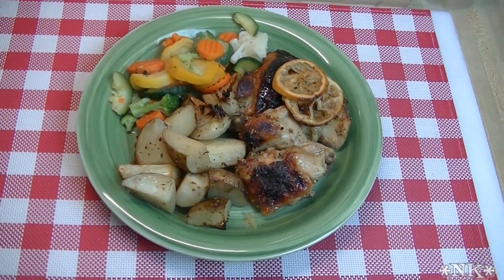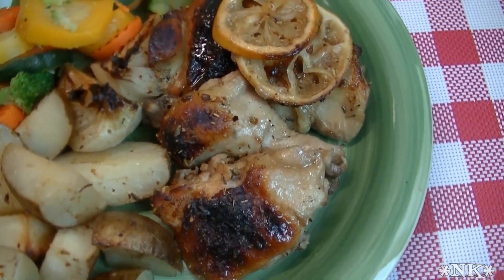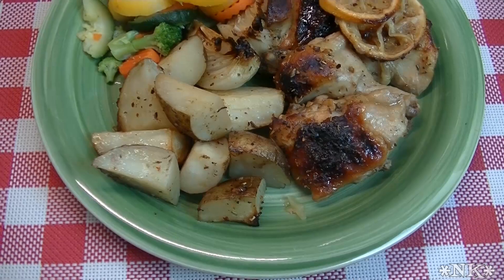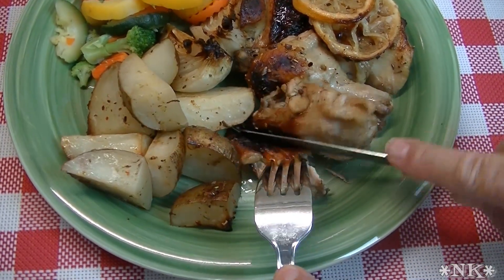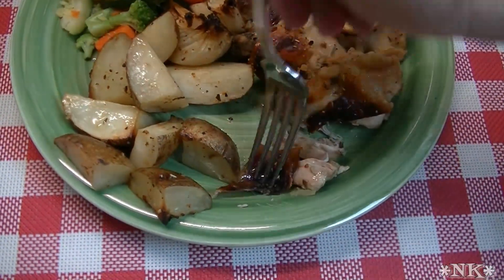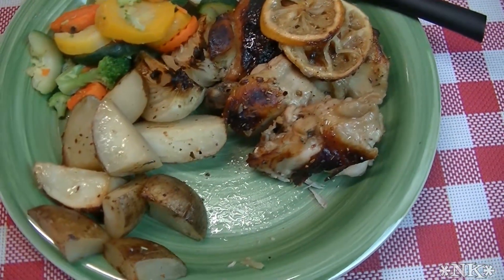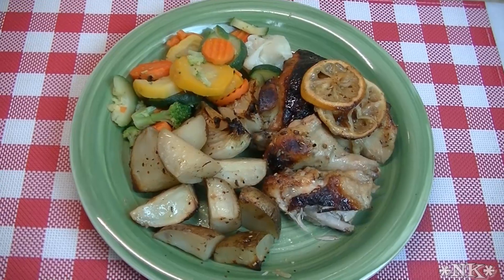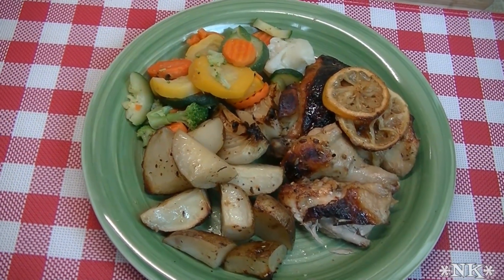There you have it — delicious savory roasted honey lemon chicken. The potatoes are done, the onions are perfectly roasted and caramelized, the chicken is the same, and the skin is nice and crispy. Everything is beautiful. I'm going to stick this in Rick's mouth because I know he's just going to love it. Yeah, it's really good. This is so good and so easy — you throw it in the oven for an hour while you're off doing something else. It cooks itself!